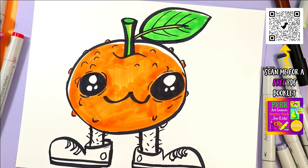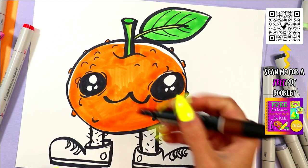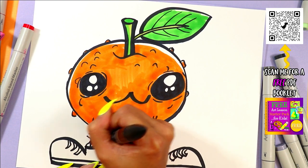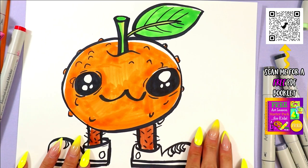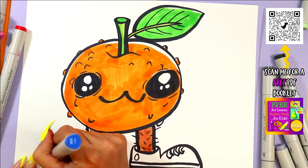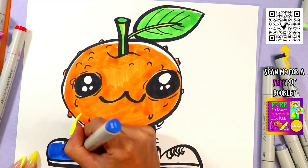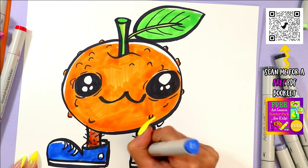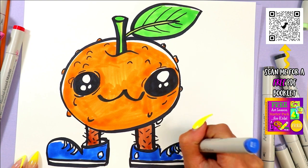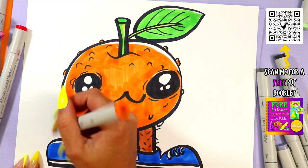What color legs does an orange have? I don't know — I've never seen them! I'm going to make it brown, like a tree trunk or a branch. You can make yours green if you want it to match a leaf, or orange — you do you. I'm going to do blue shoes because blue and orange complement each other and also create contrast. That's a true fact — not a MsArtastic fact, but a real one.